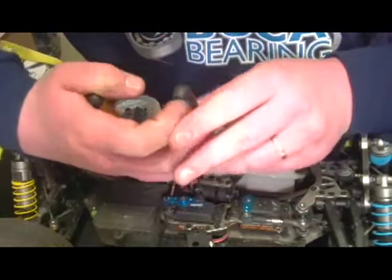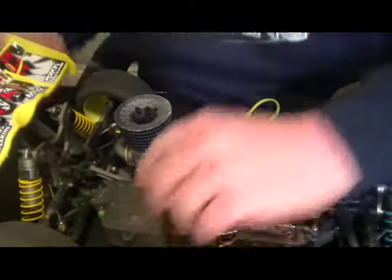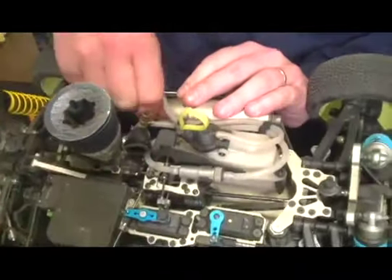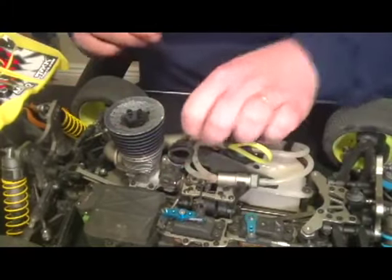To pop the throttle linkage off, I'll grab a hold of something around the brakes and pop it off. Then we need to disconnect our fuel line and disconnect the pressure line off the exhaust, and tuck those up and out of the way.